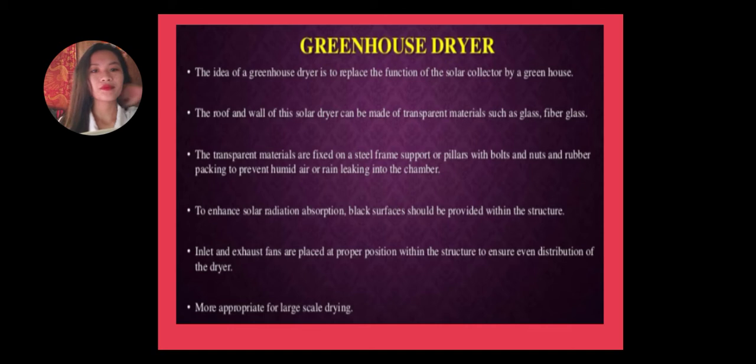Greenhouse Dryer: The idea of a greenhouse dryer is to replace the function of the solar collector by a greenhouse. The roof and wall of this solar dryer can be made of transparent materials such as glass or fiberglass. The transparent materials are fixed on a steel frame support with bolts and nuts and rubber packing to prevent humid air or rain leaking into the chamber.